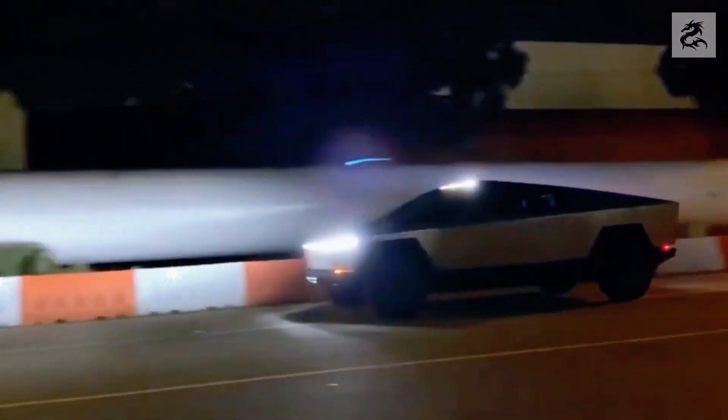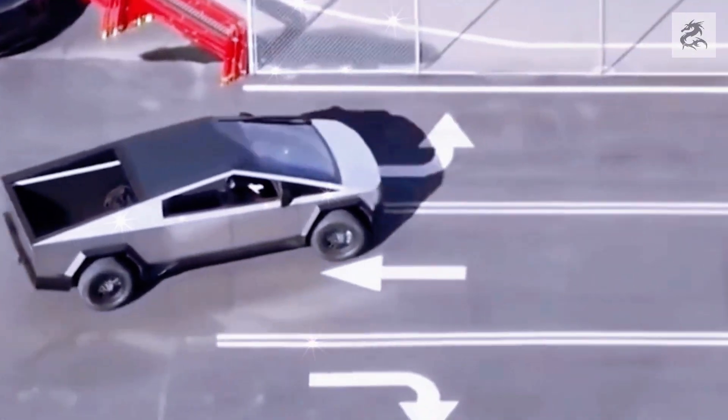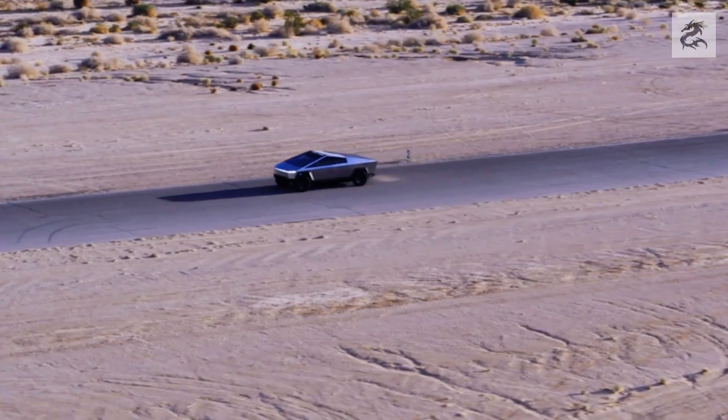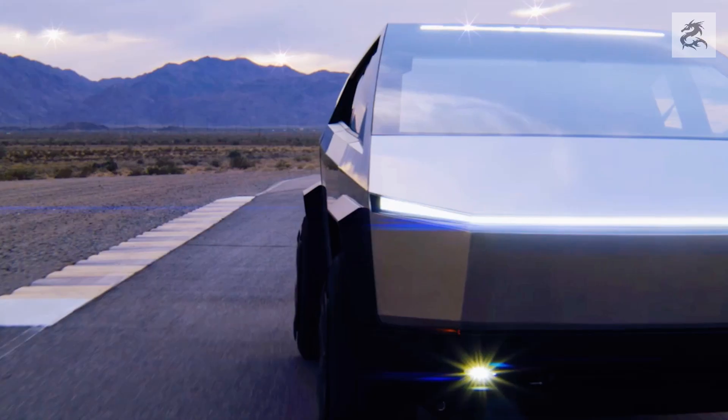Instead of a traditional grille, Cybertruck's design features a minimalist front design. This emphasizes the electric motor and aerodynamic performance of the vehicle. Due to the lack of a combustion engine in electric vehicles, a traditional engine hood is not found in Cybertruck's front design.